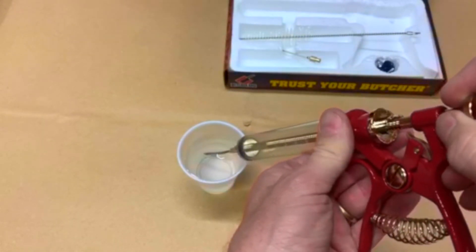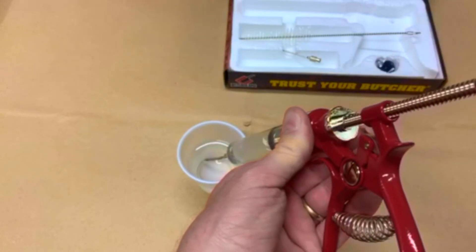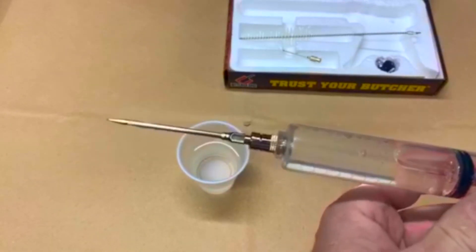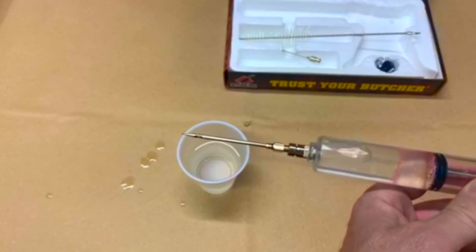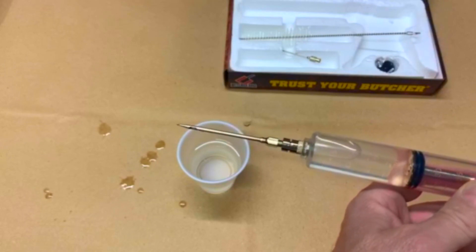Place the holes of the needle inside your injection and pull back on the plunger rod. The injection remains in front of the gasket. By squeezing the handle, the Butcher BBQ Pistol Grip Injector does its job.